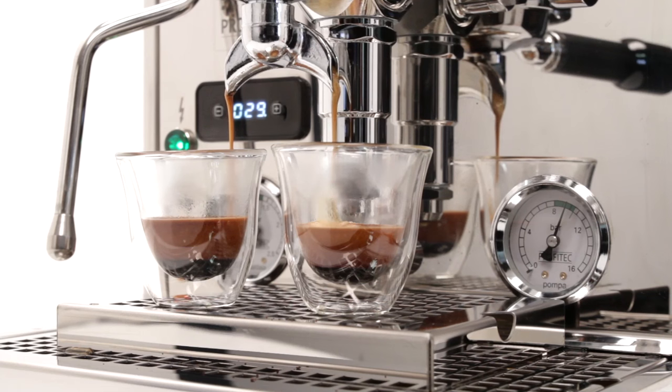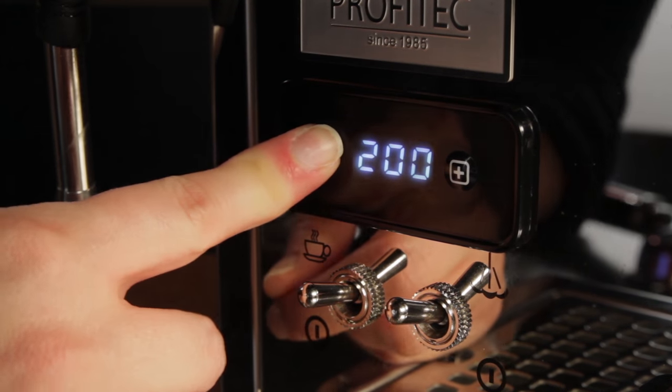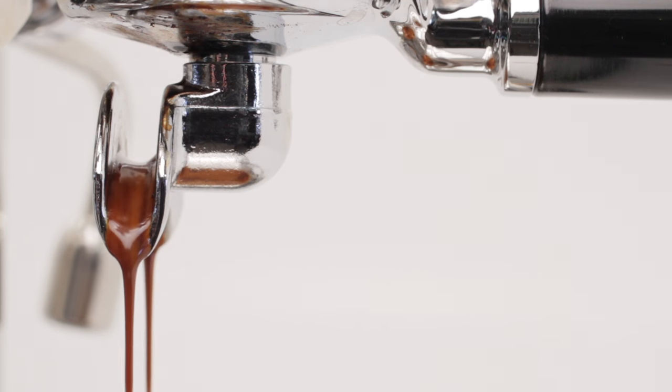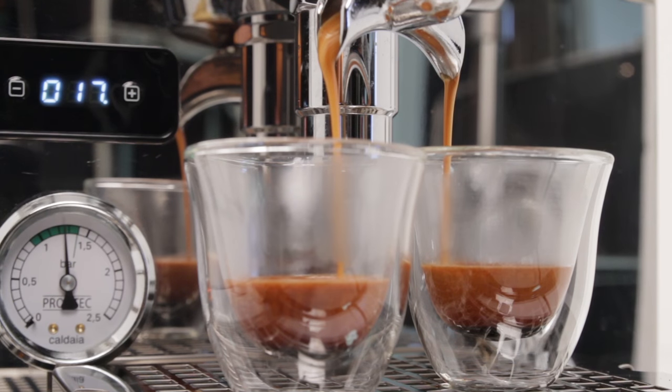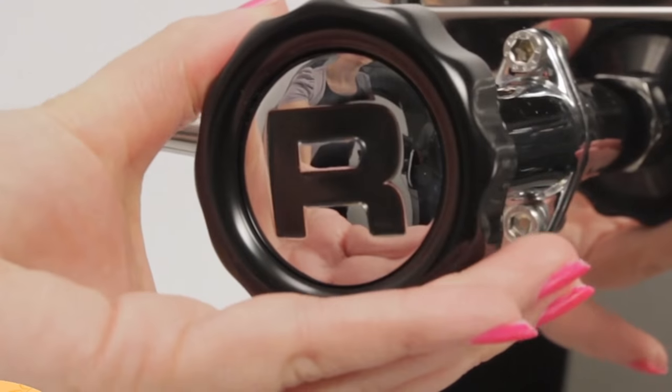Most consider dual boiler, rotary pump, semi-automatic machines with PID as the top of the line in home espresso. In recent years, new machines in this category like the Profitec Pro 700 and Rocket R58 have gained a devoted following. Hey espresso lovers, Mark here from WholeLatteLove.com.